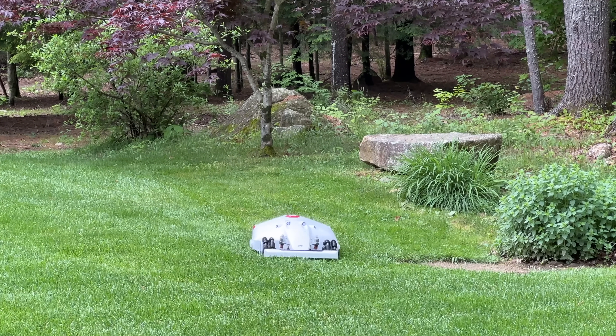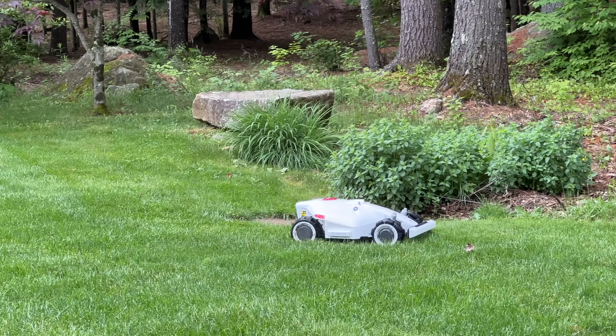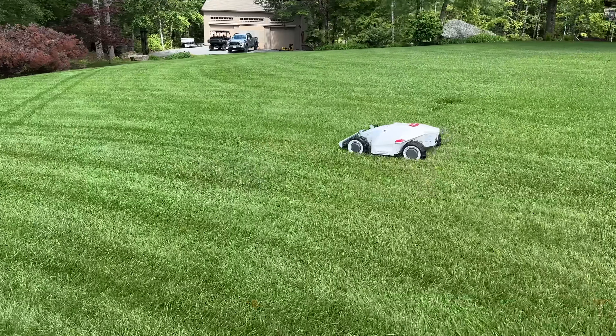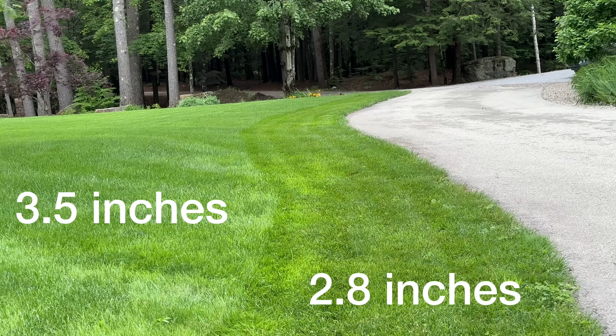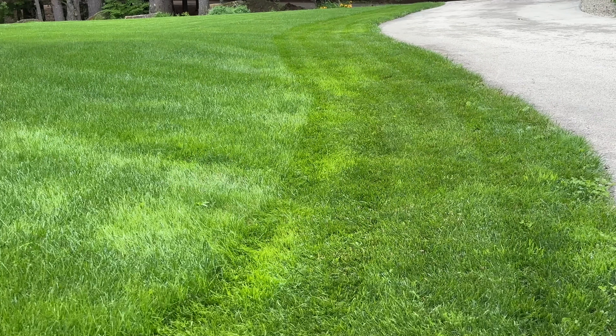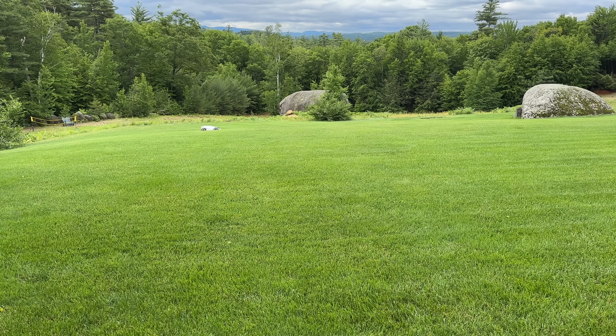So the bottom line for the Luba is this: the build quality was excellent, the quality of cut of my lawn was fantastic, and I didn't have any issues at all. The only other thing to keep in mind is that the maximum cutting height is just 2.8 inches. Now, that'll work fine for many different people, but there are some that want to cut up to four inches and that just is impossible currently with this model.